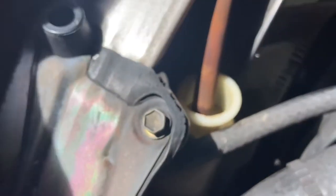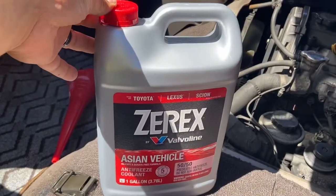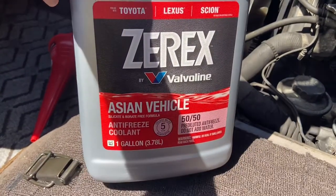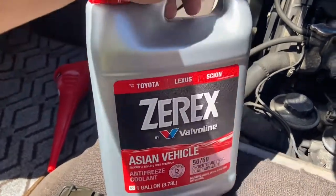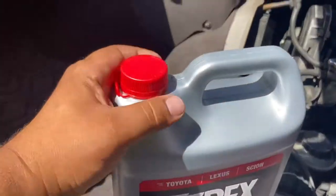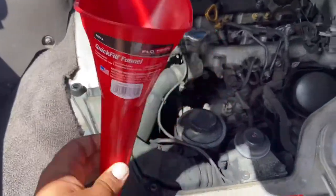You can see it is just bone dry. We just got this van and we're gonna fill her up. Then I'll pop the radiator cap off and fill it up there as well. Toyota uses a special coolant — this is the Toyota pink. It just doesn't have silicate and borate in it, so it doesn't eat away at your seals.